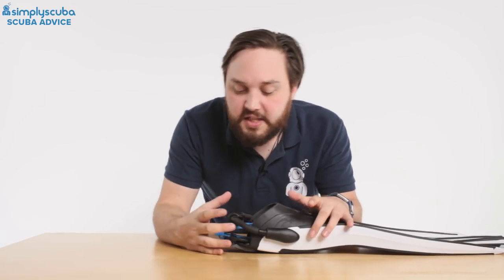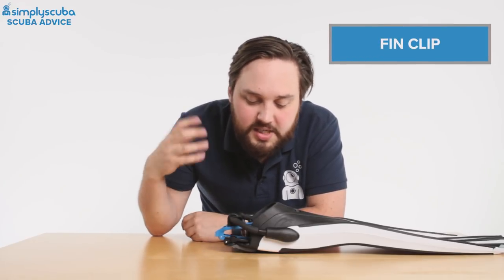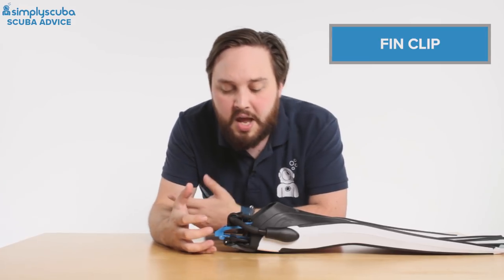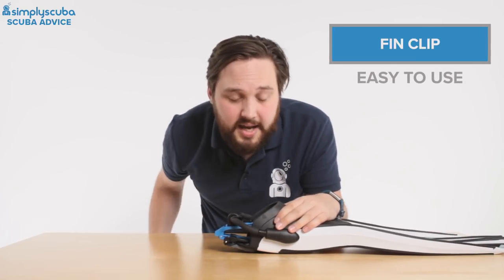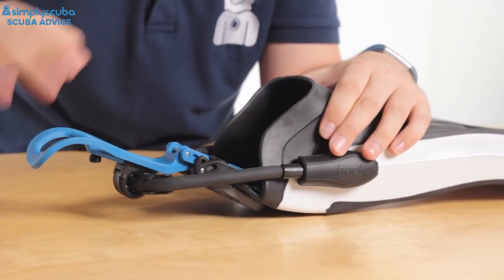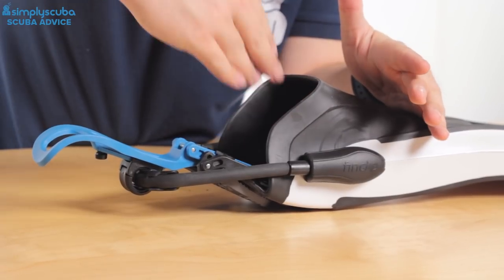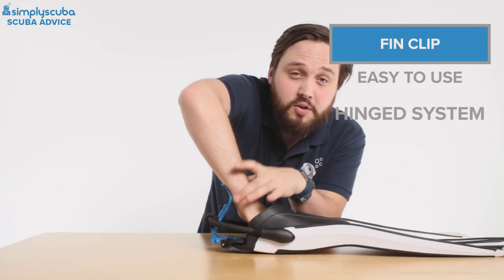But now there is another option — Fin Clip. Fin Clip is relatively new to the market and it basically combines a bungee heel strap with a sort of snowboarding binding. So instead of having to bend over and adjust the heel strap, you can do it all from standing still. You have a hinged heel section — it goes back, you put your foot into the foot pocket, and then when you push down on the back of the heel, that pushes it up and holds your foot in position.